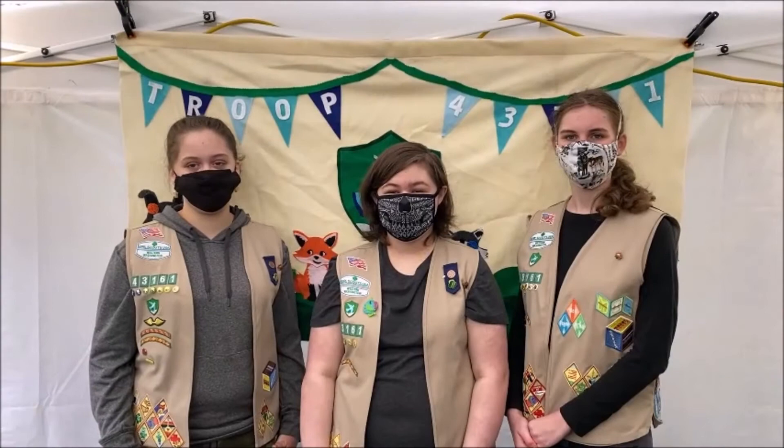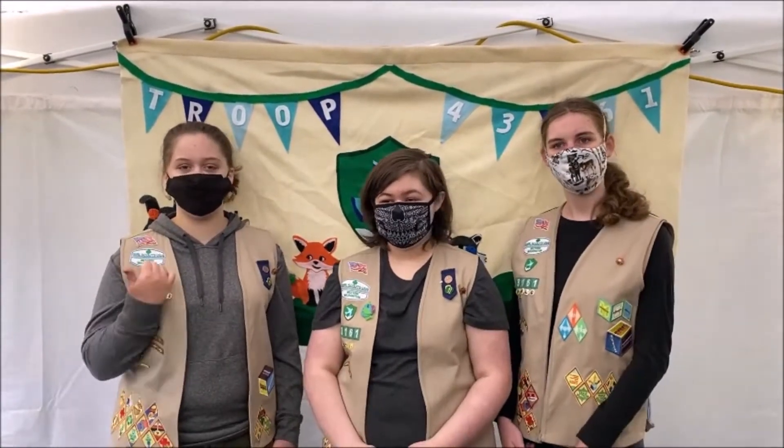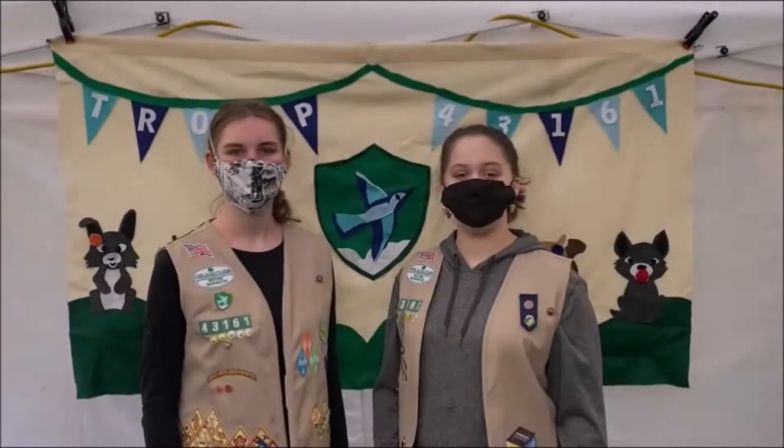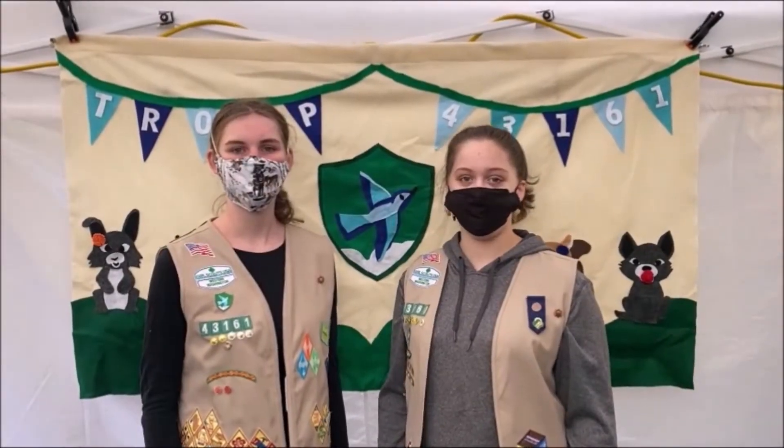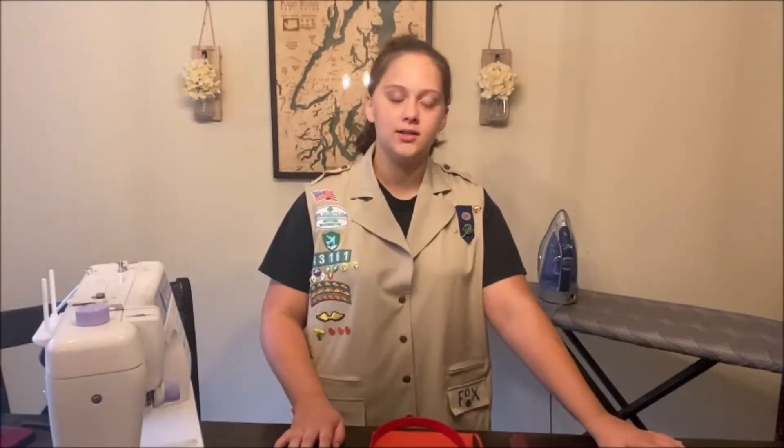Hi, we are Girls Country 43161. I am Fox, I'm Fennec, and I'm Iggy, and we also have Taz. Today we are going to show you how to make a bandana for your pet.